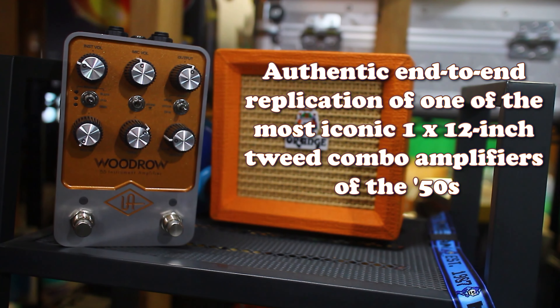This amp in particular is the closest thing I can get to the really old Merle Travis kind of stuff. So I guess I should probably play a Travis song, right? Yeah.